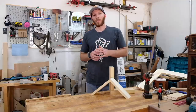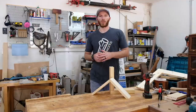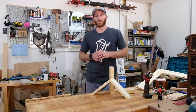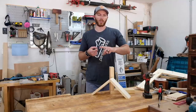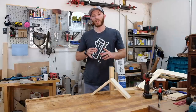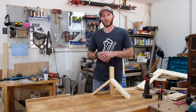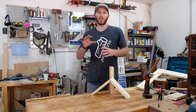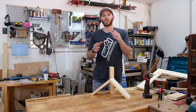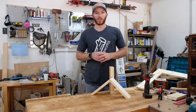A while back, the guys at Dowelmax had some independent testing done to show the strength of the joint — this is specific to dowel joinery rather than Dowelmax specifically. They had testing done comparing dowel joints to pocket screws, biscuits, mortise and tenons, and dominoes, and in the end, the Dowelmax came out on top in this particular instance. It was a pretty controlled test — I'll link it below so you can see for yourself. Strength is not a huge concern once you reach a certain point, but it is good to know that these joints will come out nice and strong.